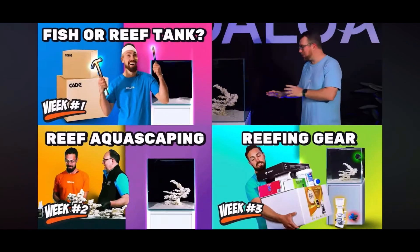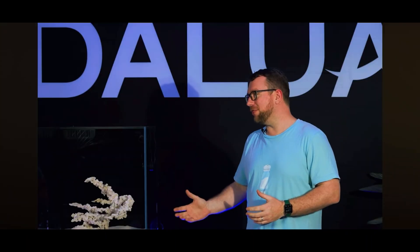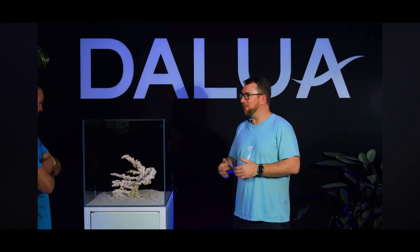The other thing to mention — I know you made the decision not to wash your sand, which is completely fine. However, when we add the water, it is going to create a fair bit of dust in the water and put our filter socks through a bit of work, which is totally fine since we don't have any inhabitants in the tank yet. We will need to keep an eye on those filter socks and change them out when they clog up.